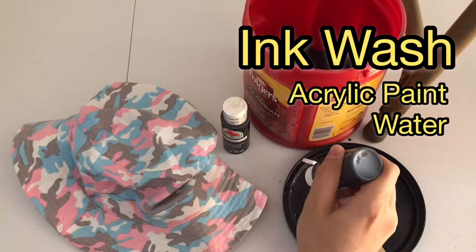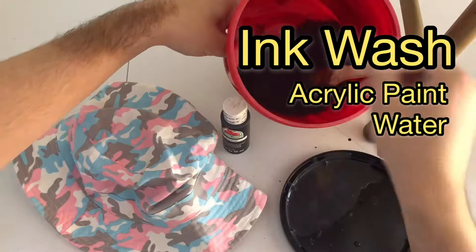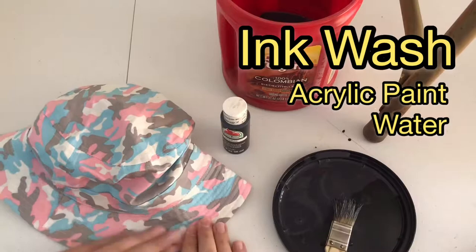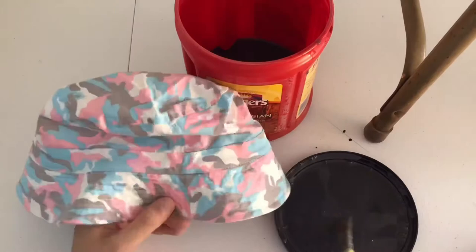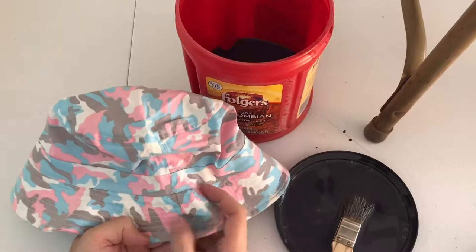The first step is to make sure you've got acrylic paint, water, and something to mix those in, as well as a brush. What you're looking for is a very runny consistency, kind of like ink. Once you get it, test it on a part of the costuming that you're okay with being a little darker, because as I did here, I had to thin this out even more before I started painting.